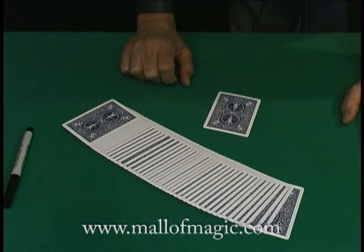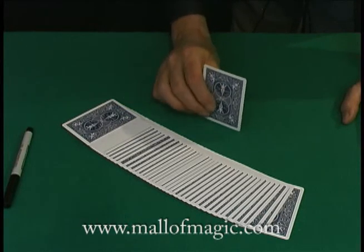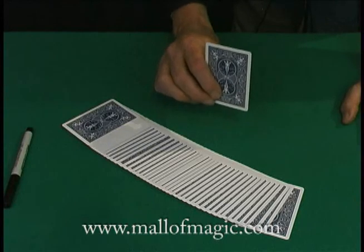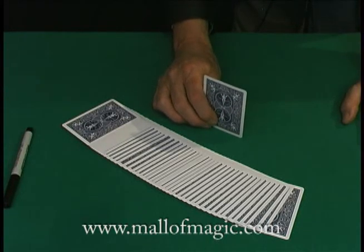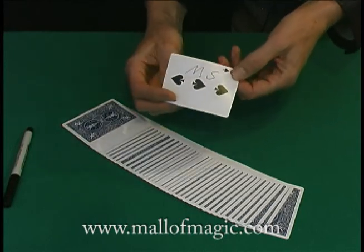So here's the deal. I'm going to see if my prediction card can tell me some things about the card you've selected. First of all, this card tells me your card is black. How am I doing? That's right. It's a spade. That's correct. It's the three. Yes. So the prediction card successfully predicted the name of your card. What's interesting is that it also predicted how you would sign your name.